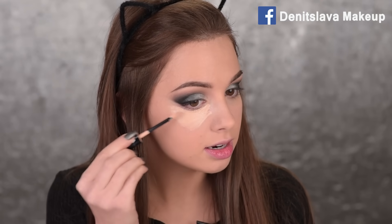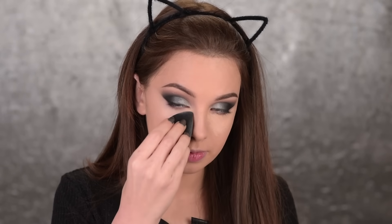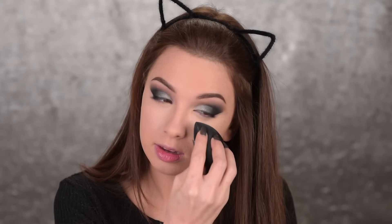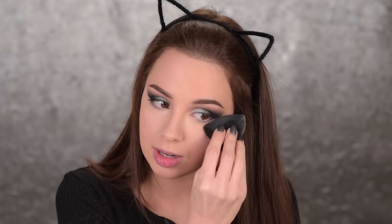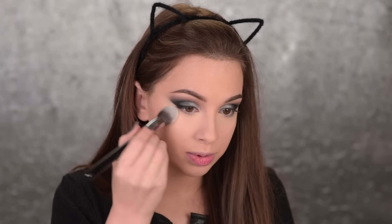Then I will add some concealer and blend it with this sponge — it's a new product by Sigma called the 3DH Deep Blender, launching end of February or beginning of March. It has angles rather than being completely rounded, which makes it really convenient. I'll use the rounded side to blend my concealer and wet it before I use it, and I'll use the corner near the eye area so I don't mess up my eyeshadow. To prevent the concealer from creasing, I'll set it with some face powder using the Sigma F79 brush.